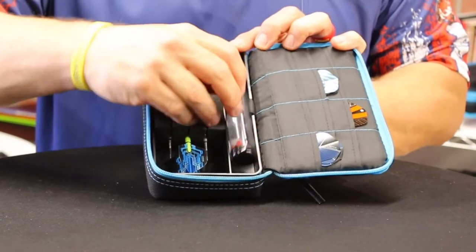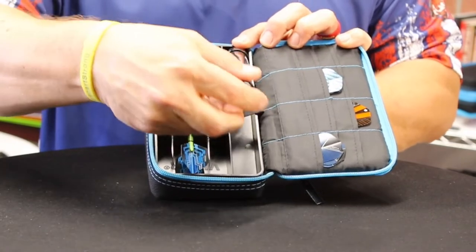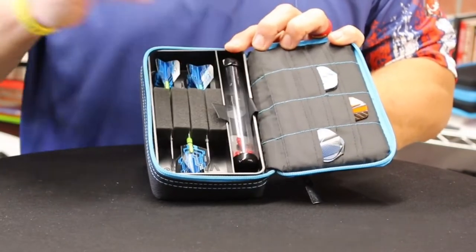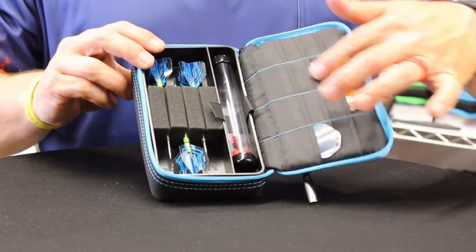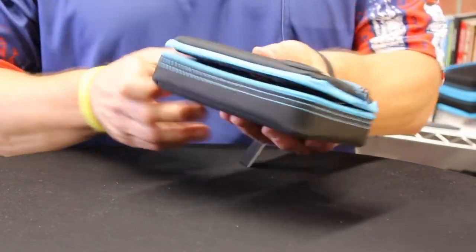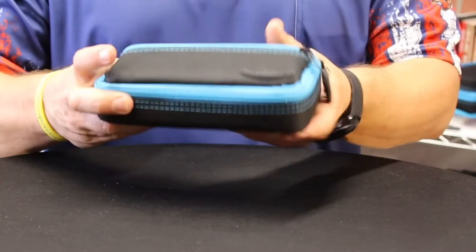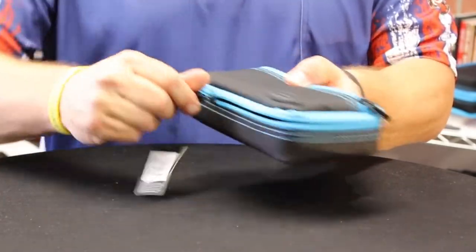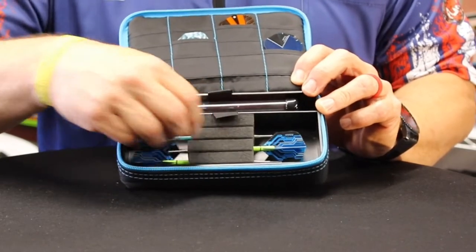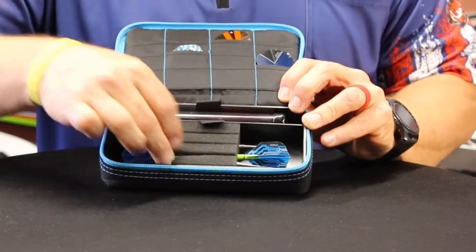When we open this up, it holds a single set of darts. It has a nice little tube for shafts or points, which just sits in there with a velcro piece on the back to hold it in place so you're not losing it. Over here we've got space for flights. They do have a hard plastic insert in there so it protects your shafts and flights really well.